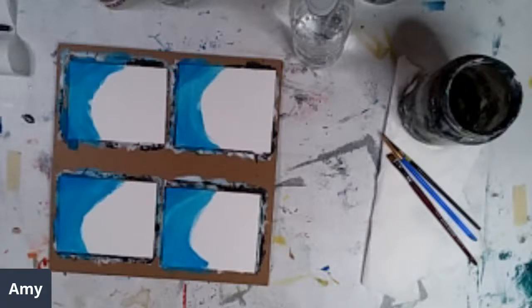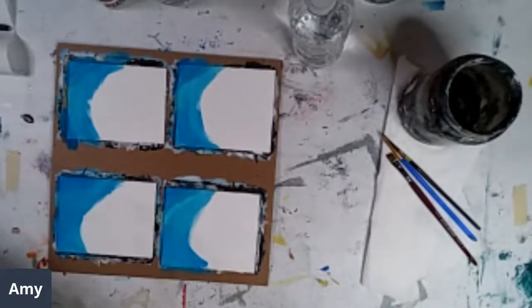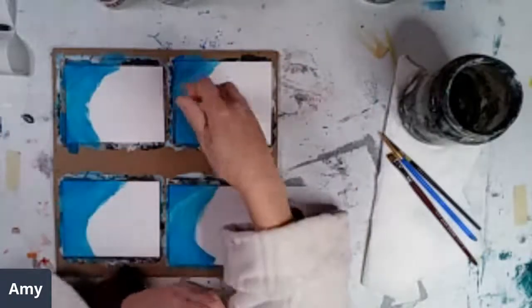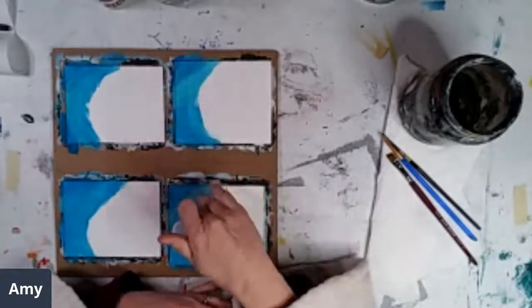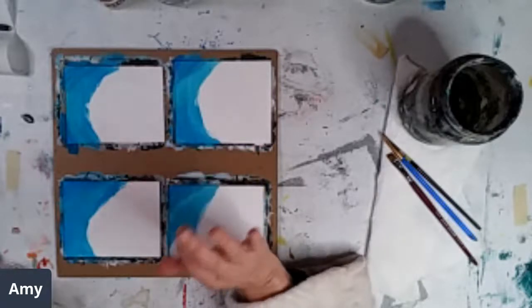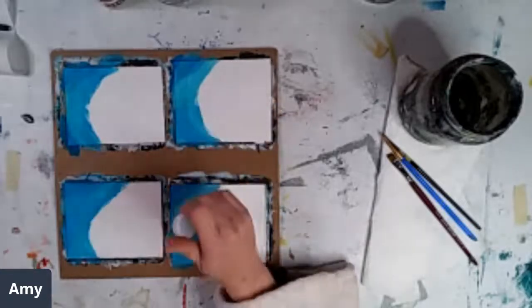The show starts on the 24th — I was going to say next month, but tomorrow is next month. I'm doing dishes at the same time. I just started these little mini paintings on some multimedia paper. My goal is to put some pretty spring flowers on here — we'll see how that goes.